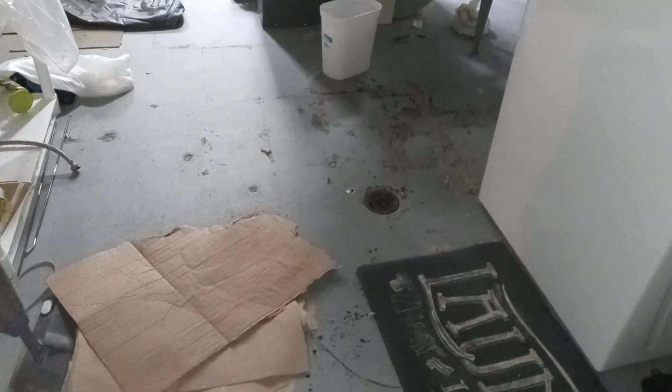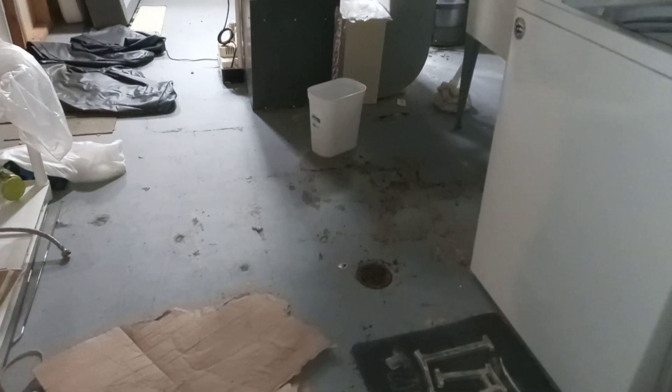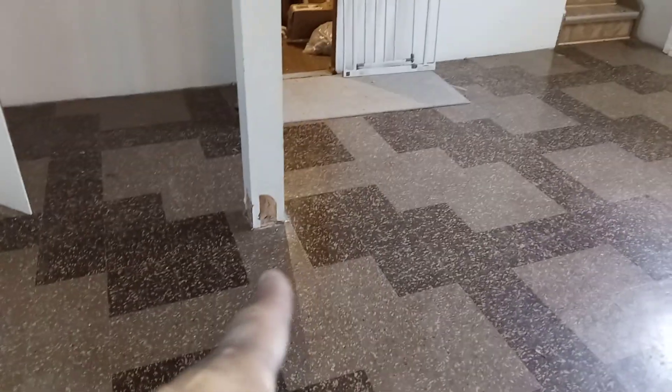Basement floor, wall, door to the lodging room. There's a scuff mark on this back wall, front wall, and that scuff mark going down there.